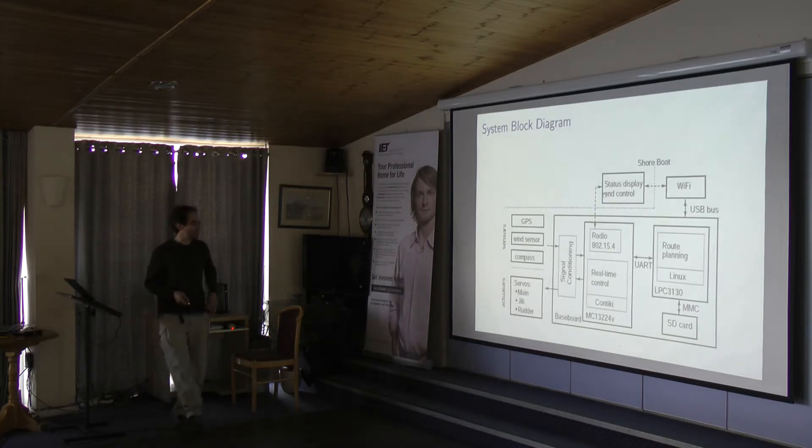This is the block diagram we ended up with. You're out here on the shore, and this is everything on your boat — this block here is the board. You've got your sensors, your servos, a Wi-Fi stick — all of that plugs into the board. There's a little analog signal conditioning and power routing. You have the real-time OS CPU running Contiki for real-time sailboat control with a radio for telemetry, and then the Linux side with an SD card for bulk storage to handle whatever software tasks you'd rather do in Linux.